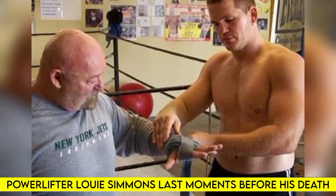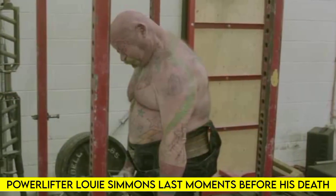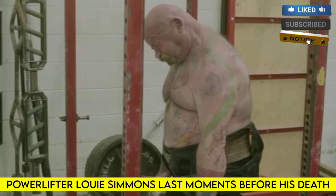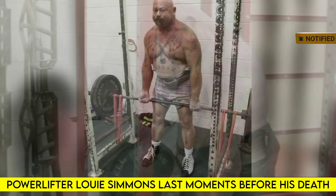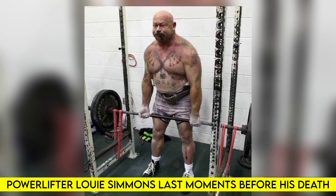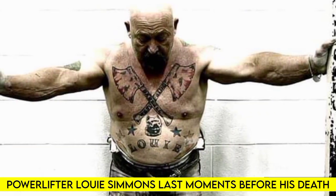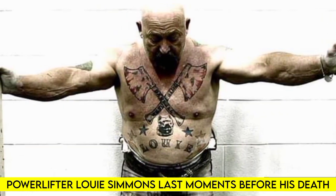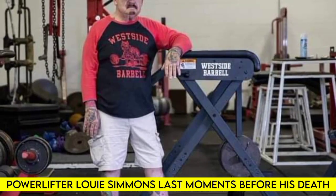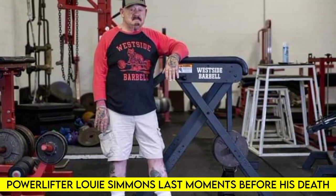Louis Simmons was an American powerlifter and one of the greatest strength coaches of all time — proprietor of Westside Barbell, an elite invite-only powerlifting gym based in Columbus, Ohio. Simmons was a true trailblazer who created training ideologies such as the conjugate method, helping normalize the use of resistance bands and chains during workouts. He is also credited with inventing several strength training devices, including the reverse hyper and the belt squat machine.